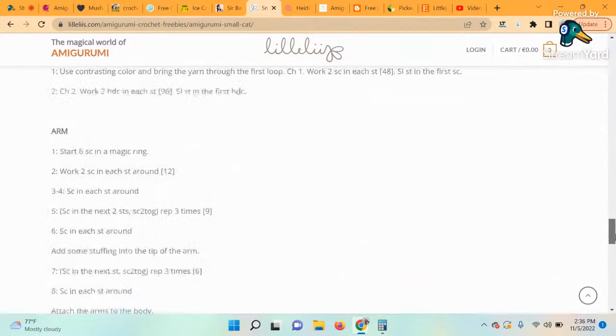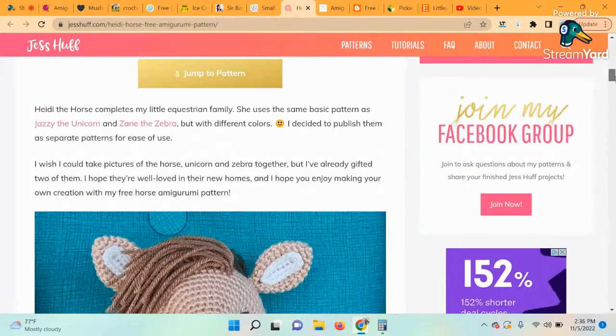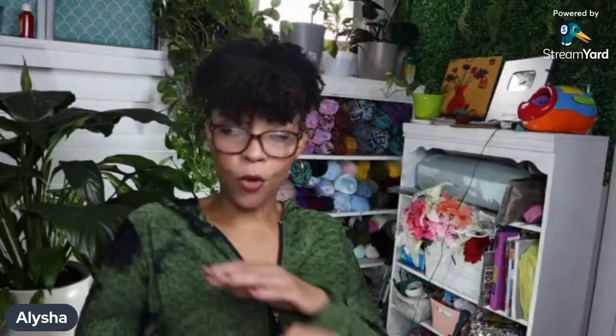This is called Heidi the Horse. I think we all know one or more people who are obsessed with horses. You can capture all that horsey adorableness in this cute form with this free and easy pattern — or get crazy with the colors, add a horn, and make a unicorn instead. The designer of this pattern is Jess Huff. I think somebody ordered this from me before and I followed the pattern — I'm having flashbacks to it.